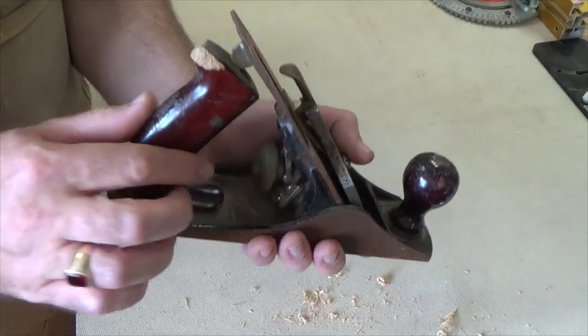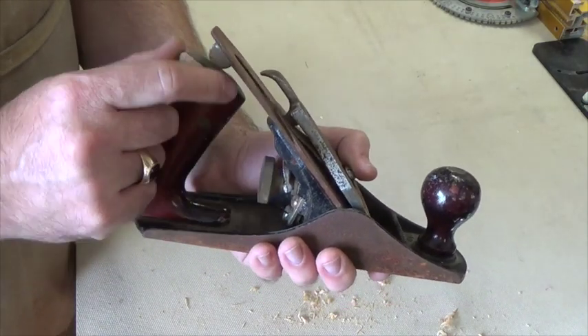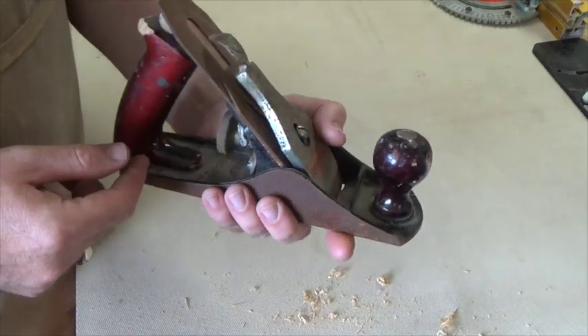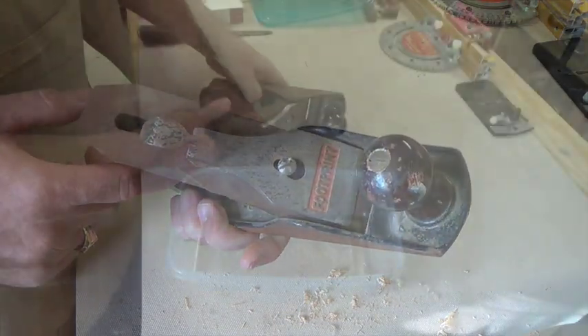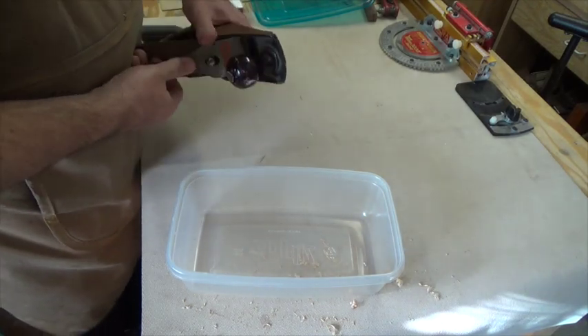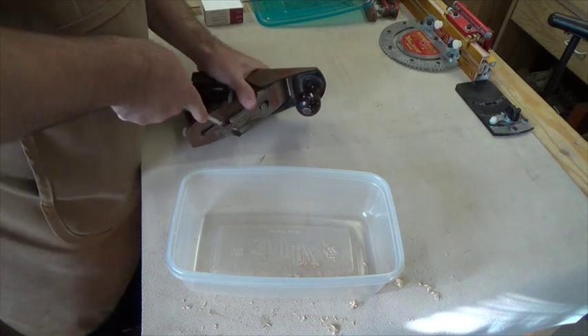We've also got one of the handles here that's broken — I'm going to have to remake this. I'm not going to bother trying to repair it, I'm just going to take it out and make a new piece. But let's take this apart and see exactly how bad this is. Like I said it's seen some abuse — a lot of this stuff is seized up.